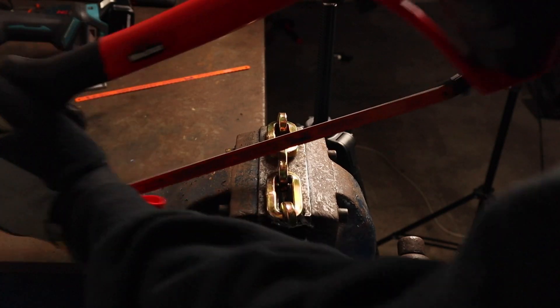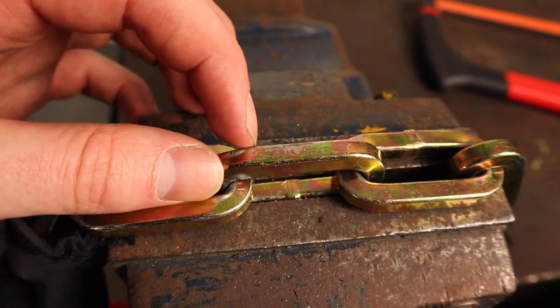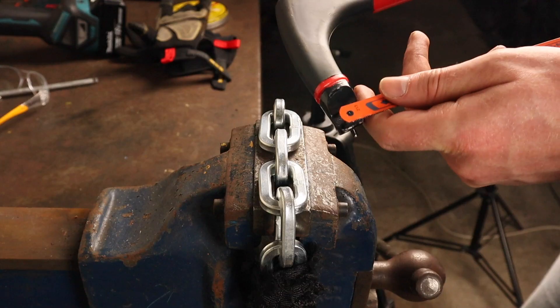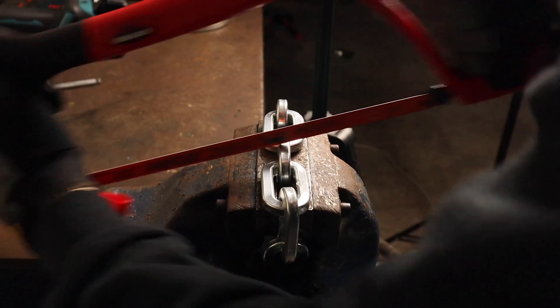Now I won't bore you for too long with high-speed steel hacksaw testing — both of these locks are case and through hardened. As you can see they both resisted my HSS hacksaw blade for over a minute each and hardly showed a mark of damage, despite using a fresh blade for either lock. On both attempts the blades were blunted and I gave up after little to no progress was made.